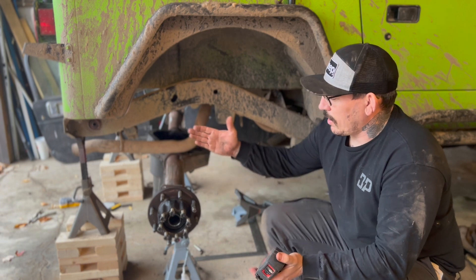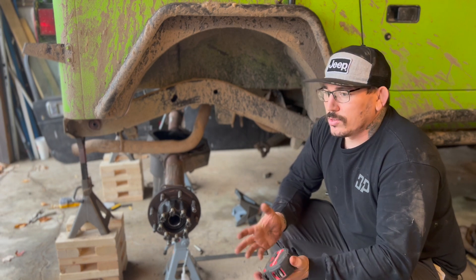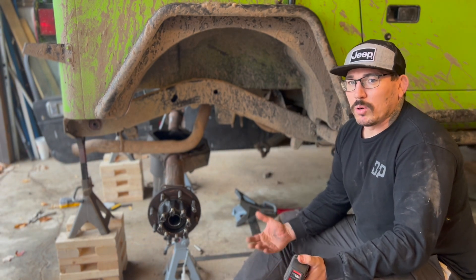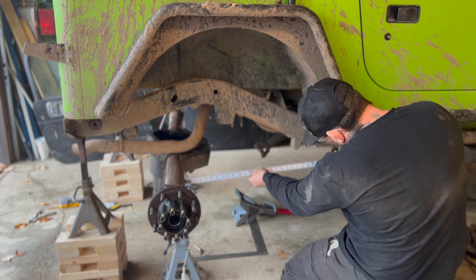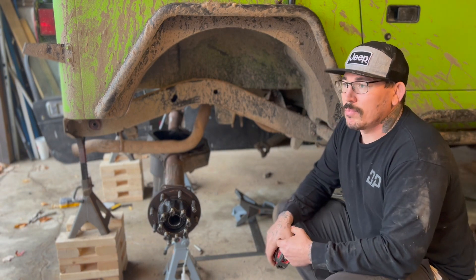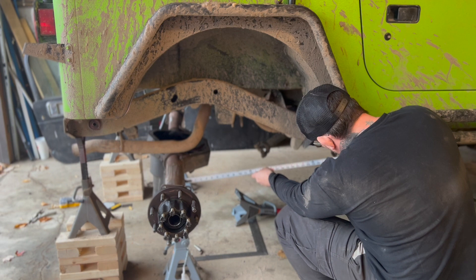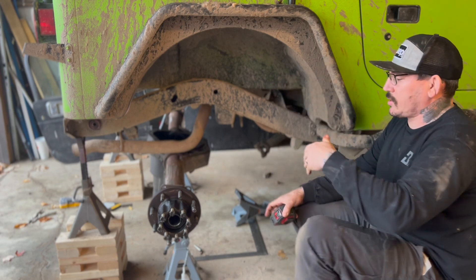Now I've got to get the measurement and transfer it to the other side. We're going to take a reference point off the frame — I'm going to use the old leaf spring hangers, mainly because we know they're the same on both sides. We're just going to shoot the tape off the center of the tube, and we are at 28.75. I'm going to get the other side to the same. Other side's at 28.75. Just double-checking that when I slid it around nothing changed — and we're still good at 28.75.